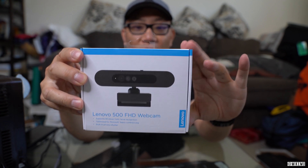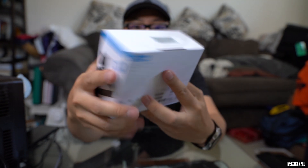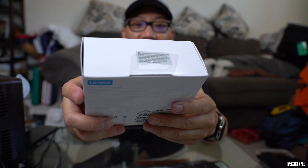I pre-ordered this a while back when I knew I was going to be needing to do more of these meetings. It took about a month to get here.